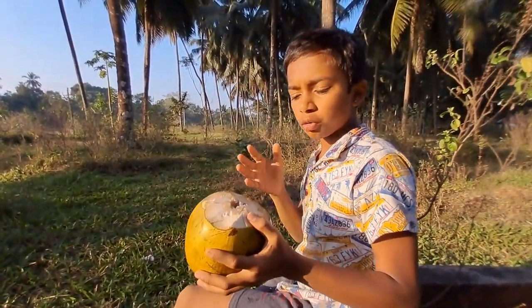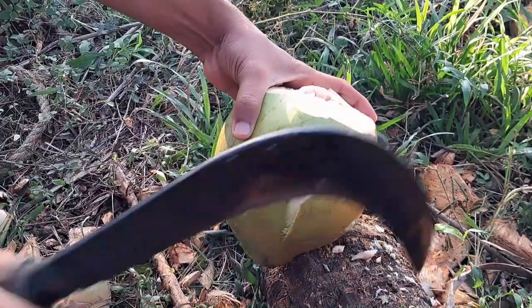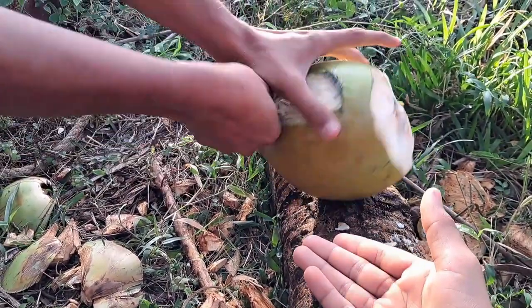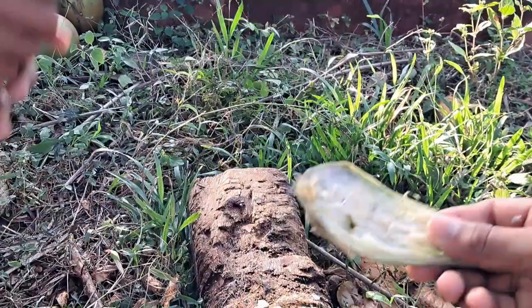Now, I am going to show you how to eat the cream of it. So, this is a natural spoon. You don't need that iron or plastic spoon. And, see, it's the spoon. You can take the cream off.